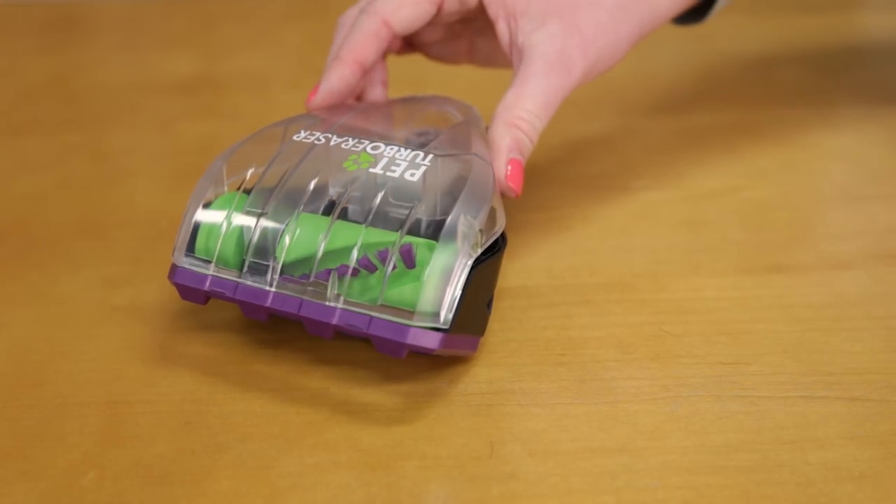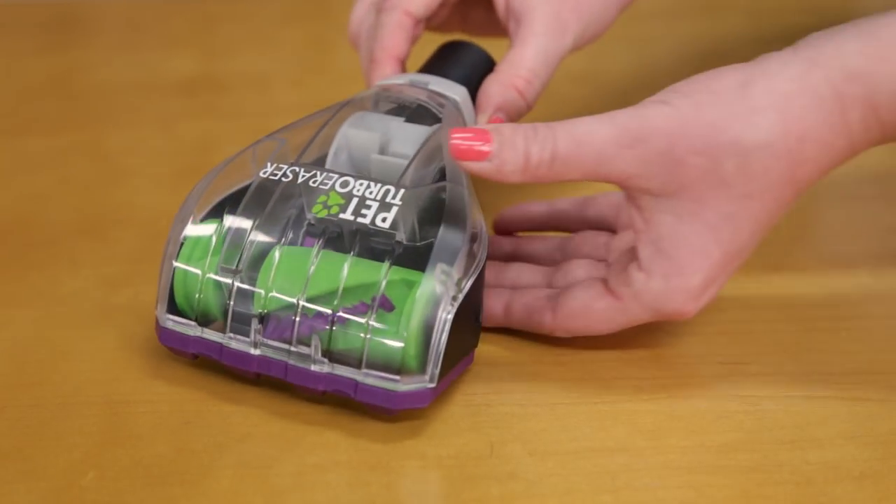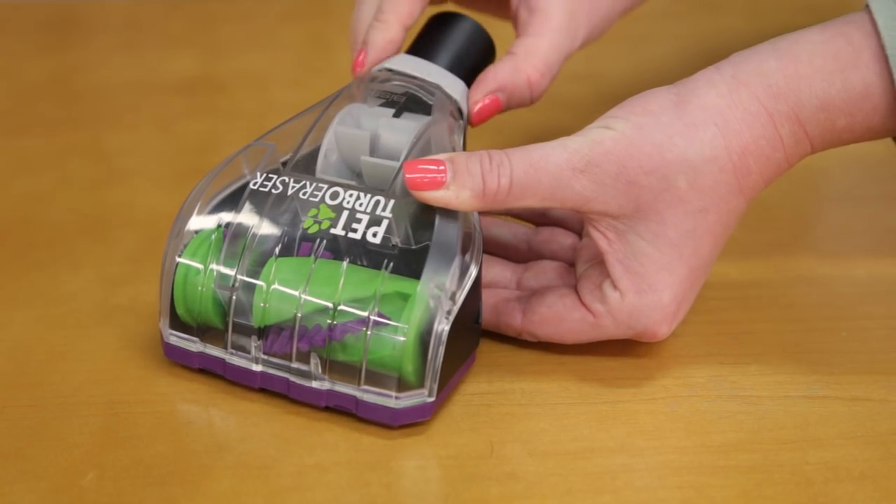The top will go on last. Align the tab on the top of the cover, then twist the collar back into place.